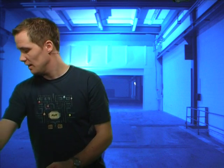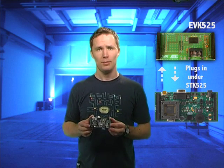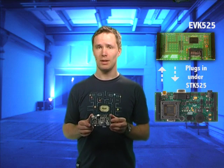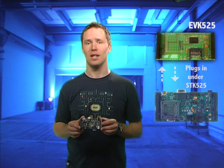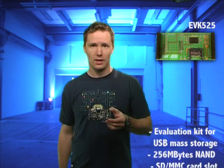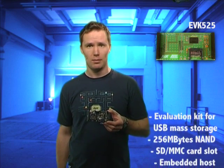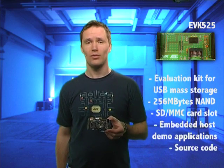While you're in the hardware department, let's have a look at the EVK525. The EVK525 is a simple board that plugs into the SDK525 USB starter kit. It helps you evaluate the AVR USB devices in conjunction with mass storage media with capacities up to several gigabytes. It has onboard NAND flash and data flash memories and SD and MMC connectors. If I connect the SDK525 and EVK525 plugged together into my PC, all those memories become enumerated as removable drives as expected.